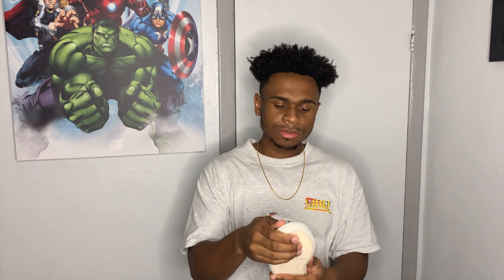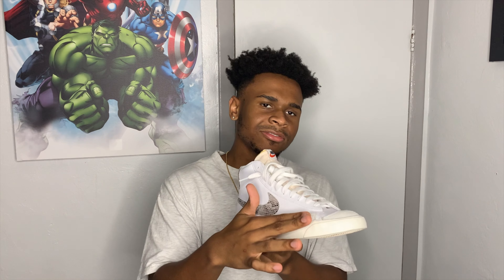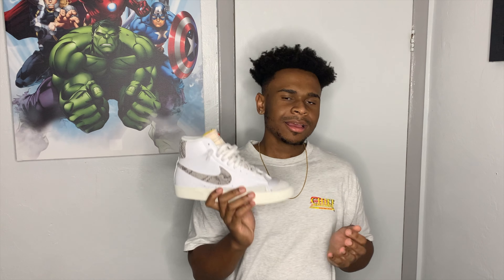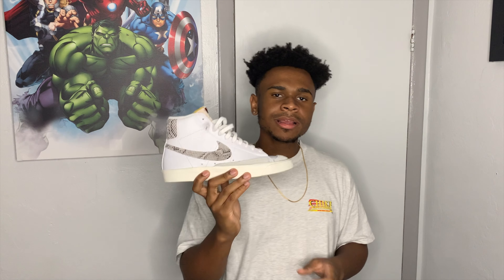Moving on to the tongue, it actually has this ripped effect — a vintage-looking vibe — and the tongue is a little off-white, basically the same color as the midsole. Moving on to the toe box, it's got this nubuck or suede-like material. The side of the foot has that same nubuck effect. This shoe is just going to look dope with anything, and for $67 it's an unbeatable shoe.